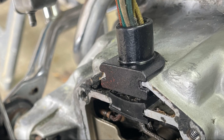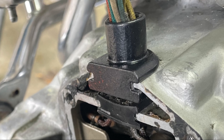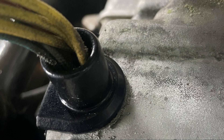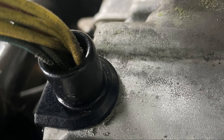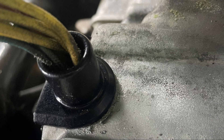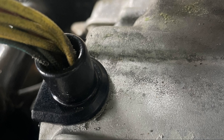Our material strikes the perfect balance between rigidity and flexibility, while providing the seal protection your bike deserves. Say goodbye to soft, deteriorated grommets and temporary goopy, messy silicone fixes. Our custom grommet is specifically designed for the CX and GL models, ensuring a perfect fit every time.